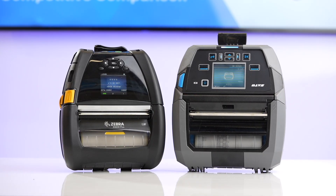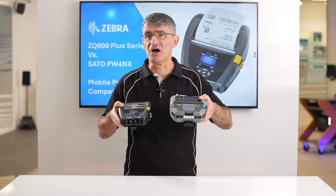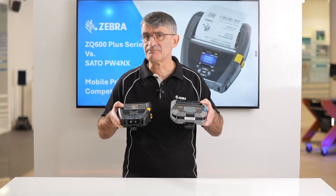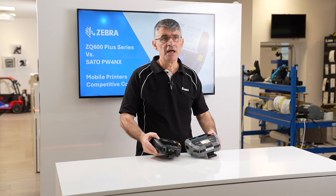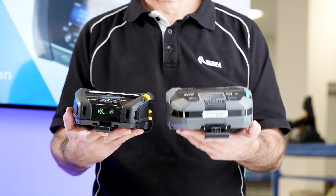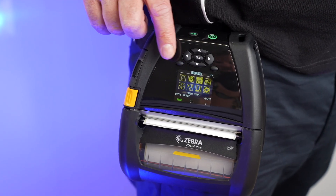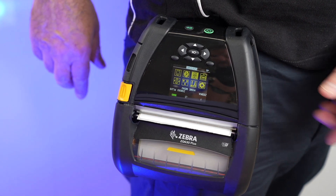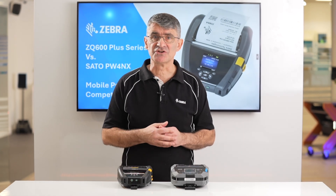Comparing these printers side by side, we see straight away that the SATO is both a larger and heavier device. With a battery installed but no media loaded, it weighs in at more than 1.4 kilograms or 3.2 pounds, compared to the lighter ZQ630+, which weighs in at just 1.1 kilograms or just under 2.5 pounds.